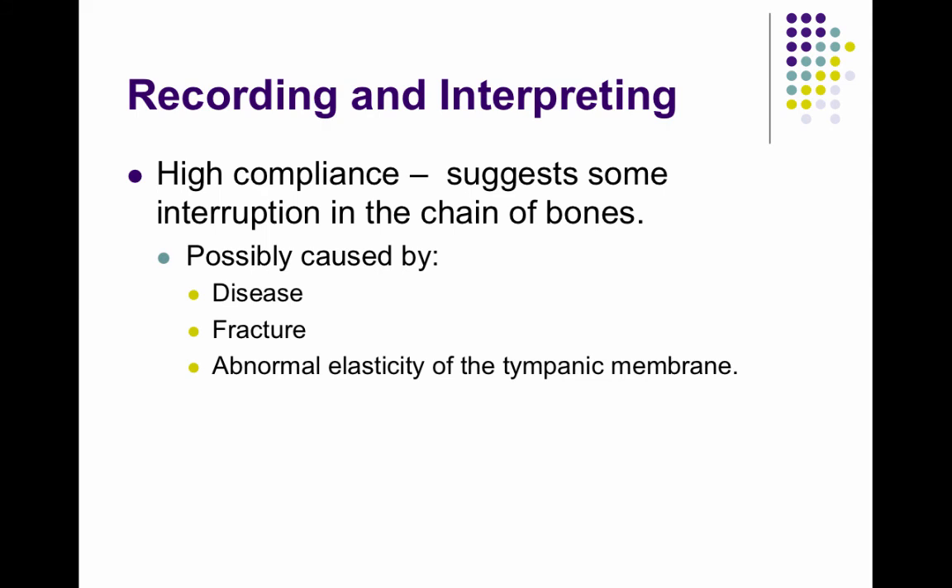Very high compliance suggests that there's an interruption in the chain of the middle ear bones — disarticulated middle ear bones, which could possibly be caused by disease, fracture, or abnormal elasticity of the tympanic membrane.